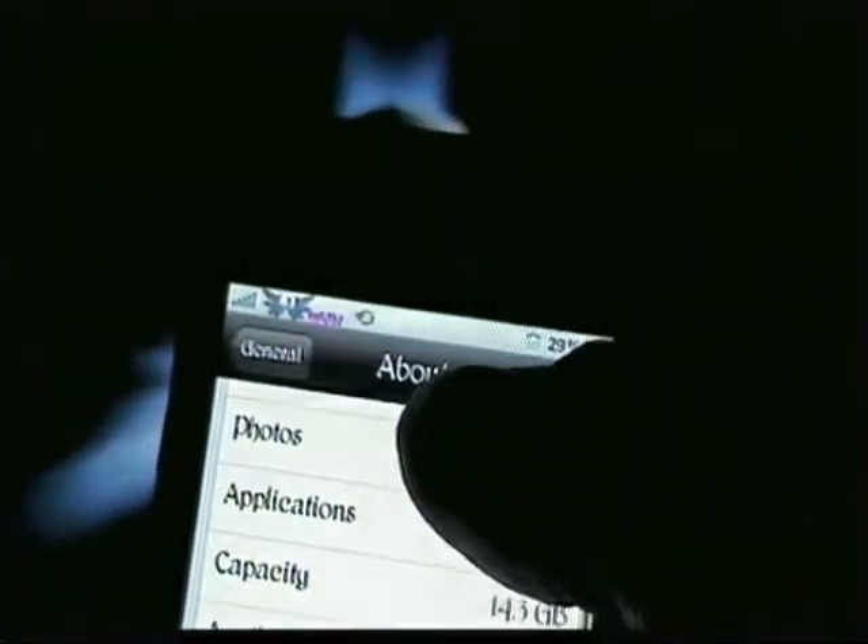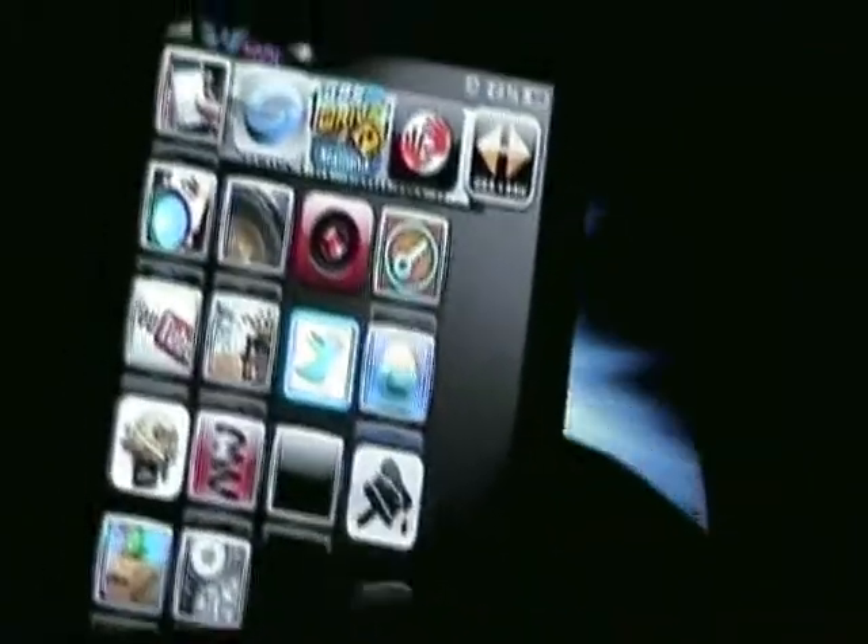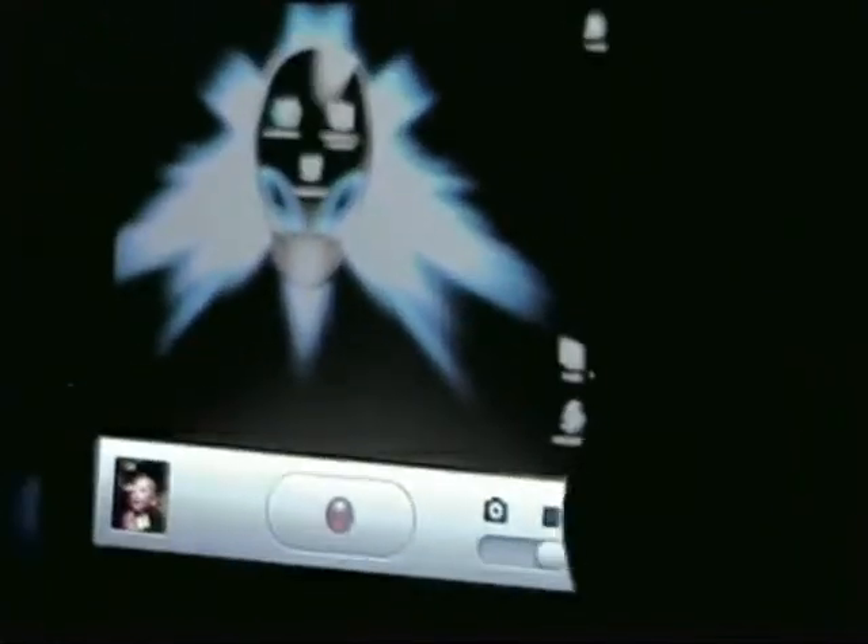As you can see, right there it says MC135LL. And I'll show you guys real quick that I do not have a tethered 3GS. First I'll show you it's a 3GS — as you can see I got the camcorder and the camera.